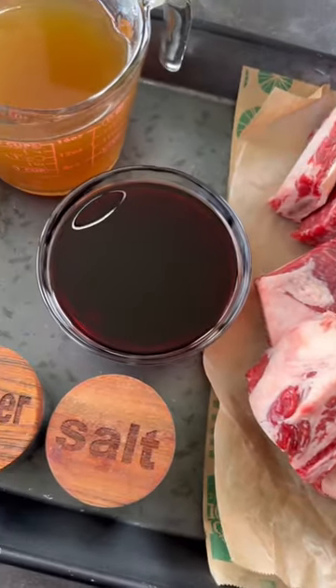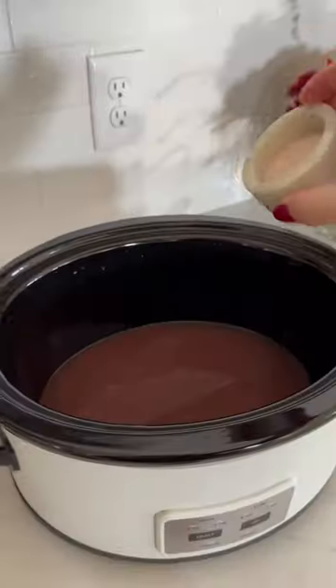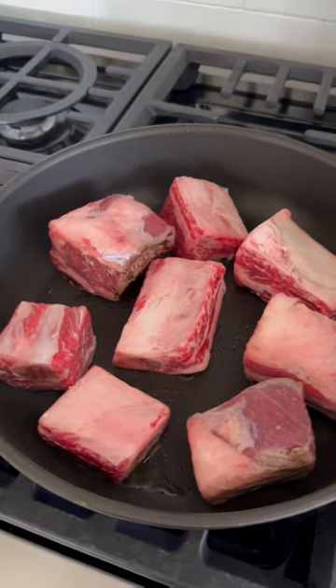You're gonna love this beef short ribs recipe. Combine beef broth with wine and season in a slow cooker. Whisk it all together, then in a skillet brown the beef short ribs until they're golden and crispy. This will give it so much flavor.